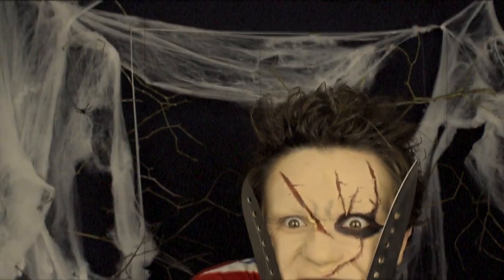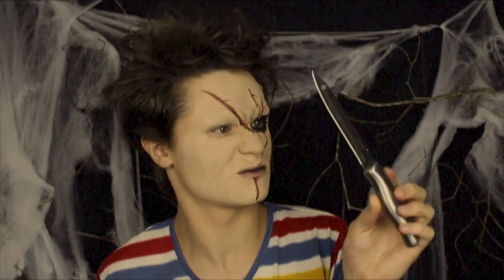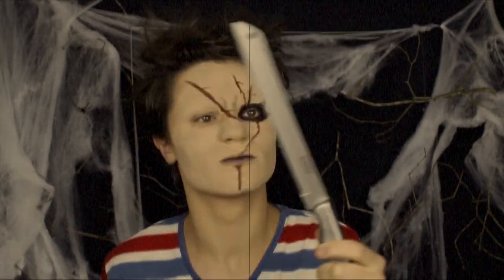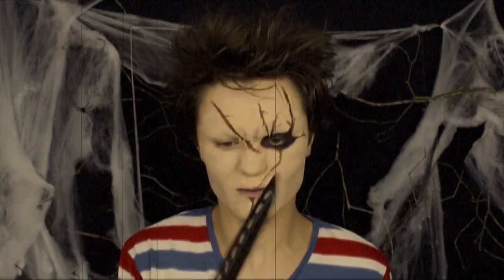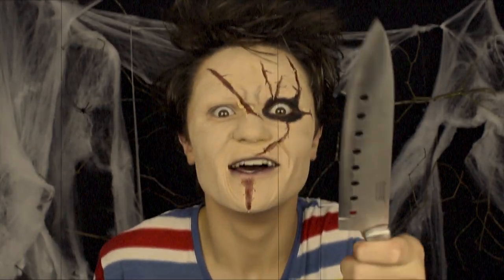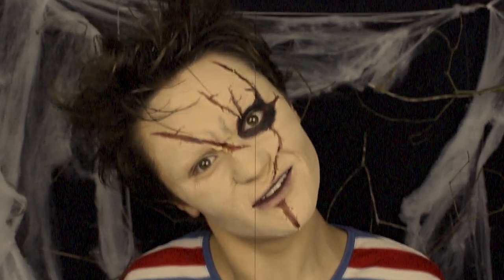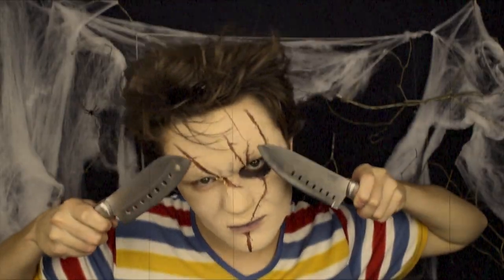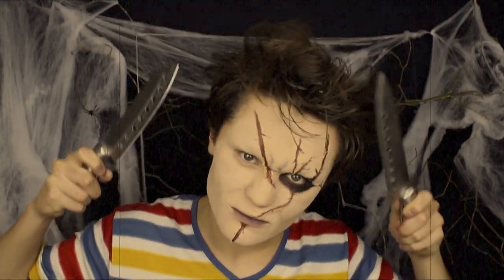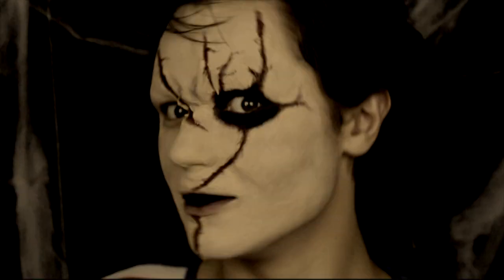This video is brought to you by S.T.A.L.A. Welcome to my sixth and last half-minute tutorial.